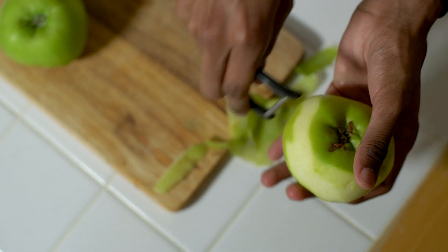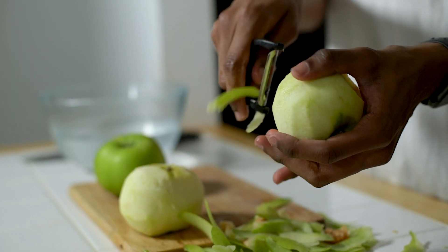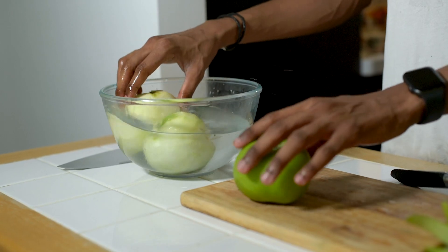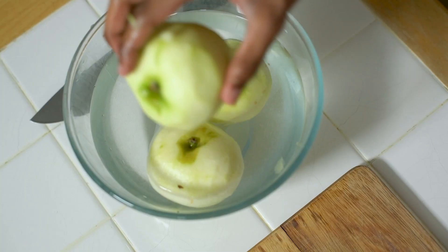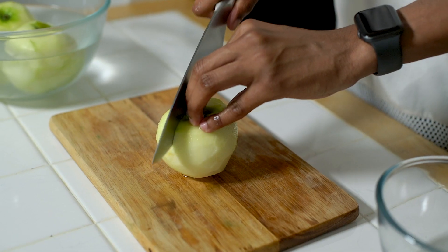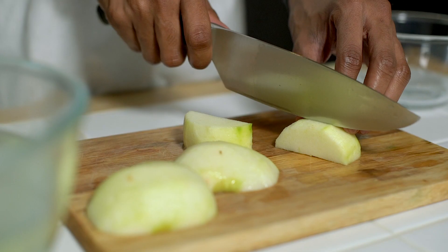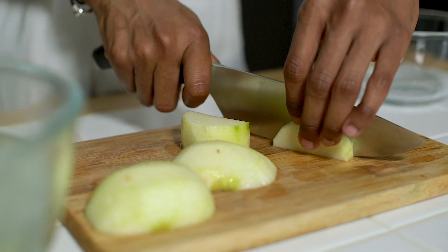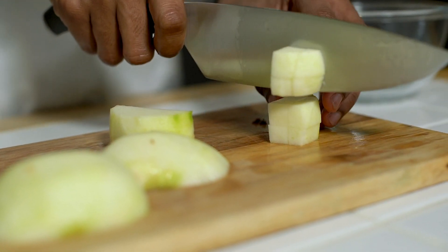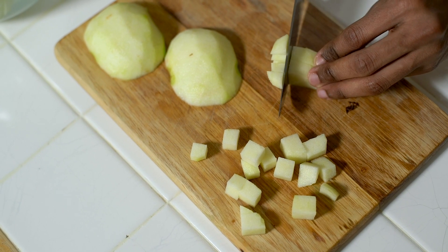While the pastry is chilling we're going to move on to making our filling. First things first we need to peel our apples and remove the skin. Pop them into a bowl of cold water just to stop them from going brown. The easiest way to cube them is to cut around the core, slice them in half, slice them one way and then back the other way. Make sure your cubes are big enough so that we get some bite in our apple pie and not too small otherwise it'll turn to mush.